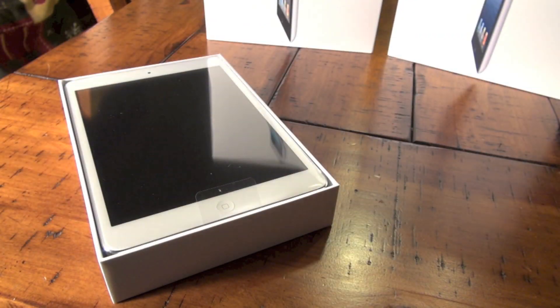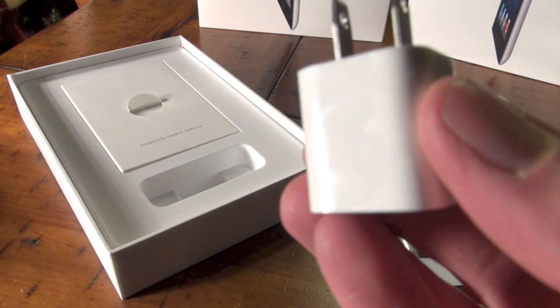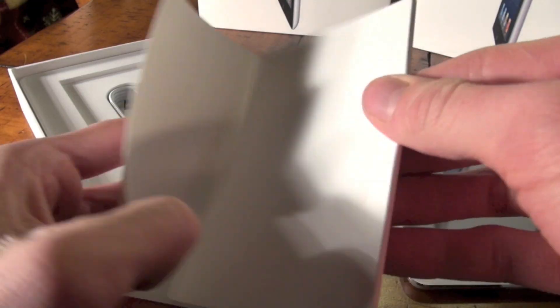Let's go ahead and jump right into it and the first thing is obviously the iPad mini. It's very light and it feels very good in the hand and it comes with the 5 watt charger.